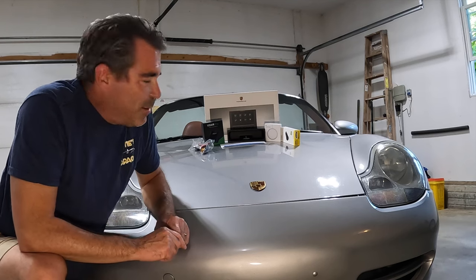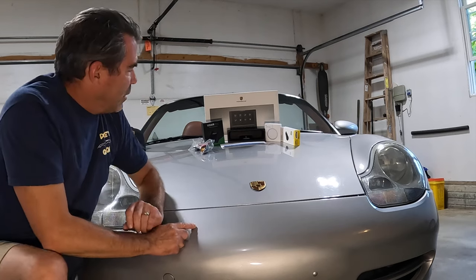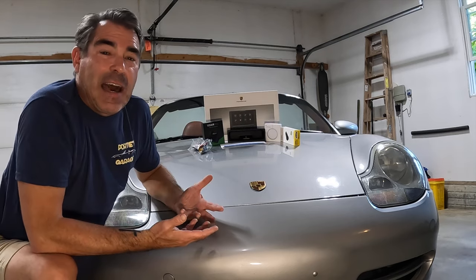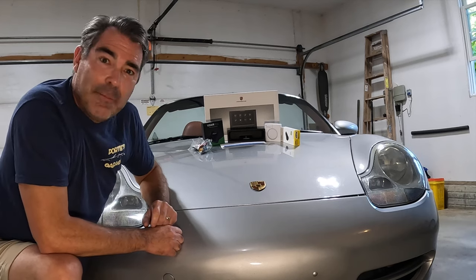Like all auto enthusiasts, I want to do some upgrades, and you're never done upgrading. What I want to do today is put in the wireless Apple CarPlay that I got here off Amazon, and to go with that, you got to be able to charge your phone as well — so if I'm going wireless on the CarPlay, I'm going to go wireless on the charger as well.